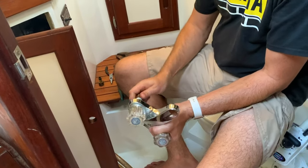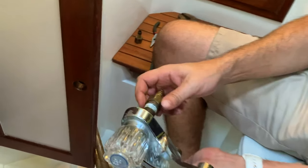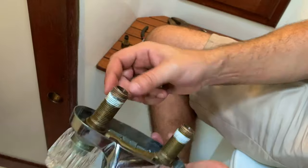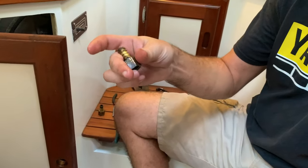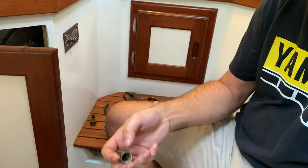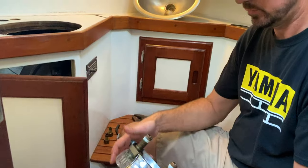This is interesting. They have these little barb fittings on here. So instead of having a threaded fitting for the water supply, it's just a water hose with a barb fitting that screws on. So we've got to get some Teflon tape and all that stuff and see how that works.